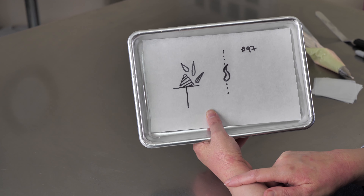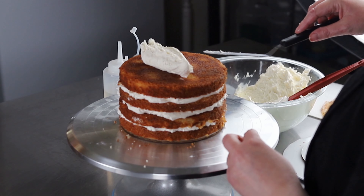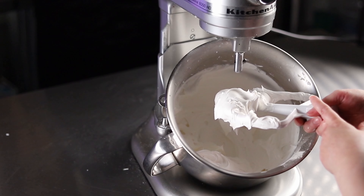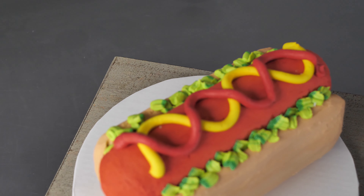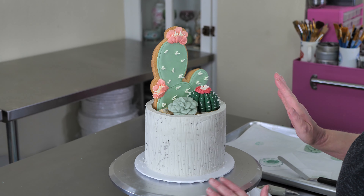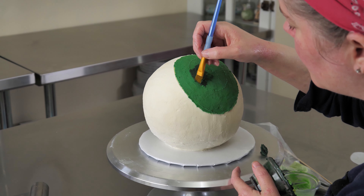We also have what we call our foundation vault videos that include basic recipes you'll need to decorate with, and also some techniques and great foundations of cake decorating. We also have some plans to include some bonus material that will be accessible for our yearly students only. We hope you'll check it out, join us, and have lots of fun decorating.